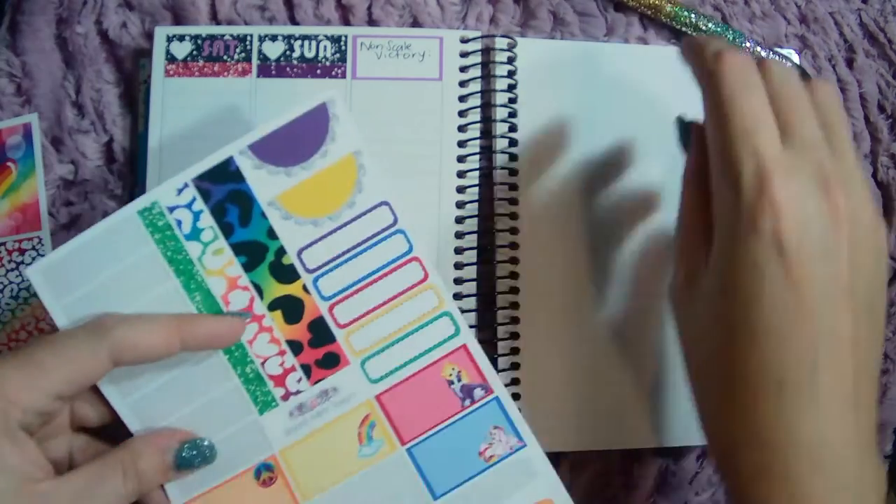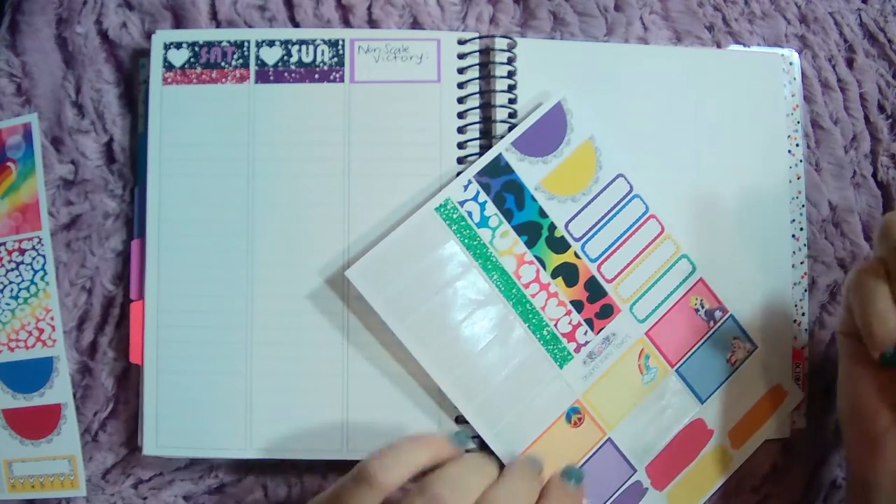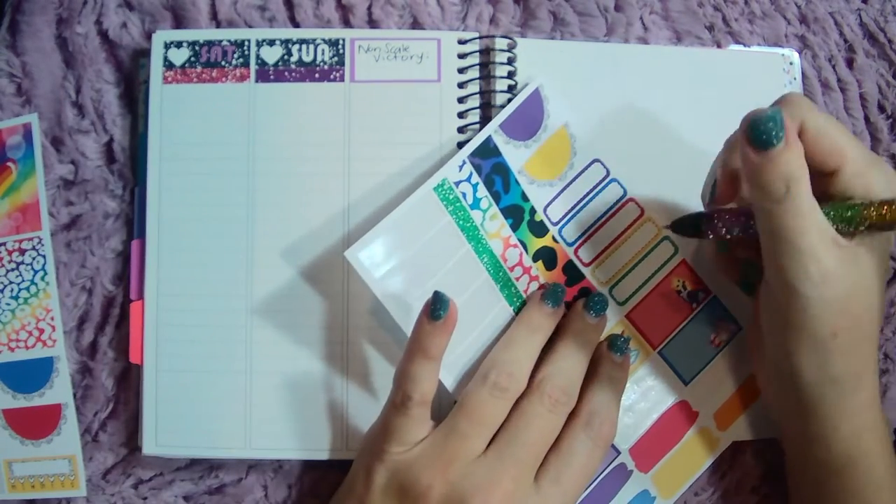And then I kind of want a big box for non-scale victories. Let's see what I've got. And then pounds down and total loss - we'll do it back here too.